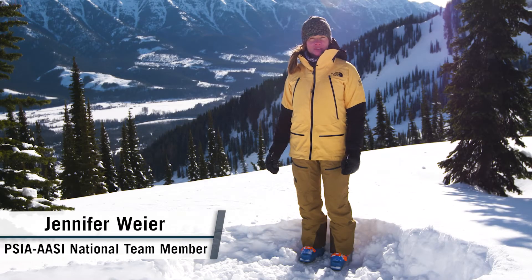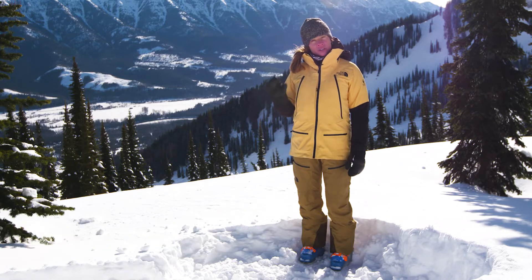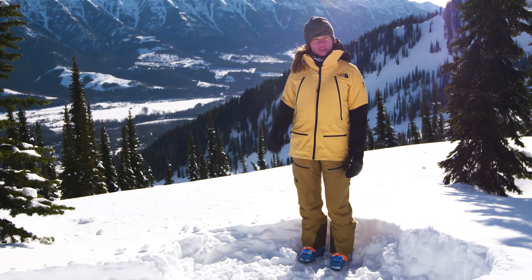Hey, I'm Jennifer Weir, a PSIA certified ski pro. Even if you don't have great trees at your resort, you can practice and prepare for your next tree skiing adventure.